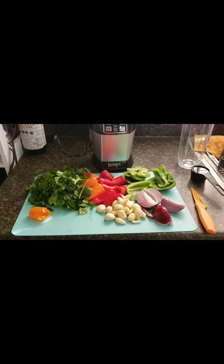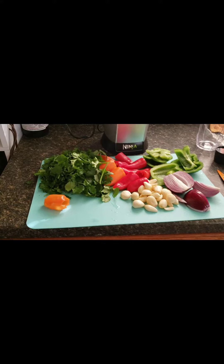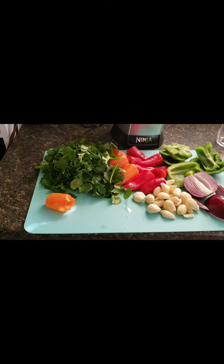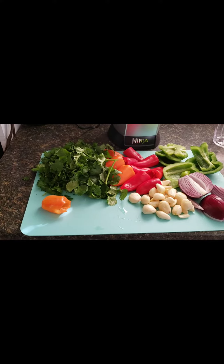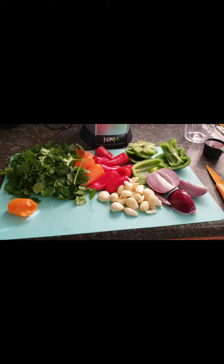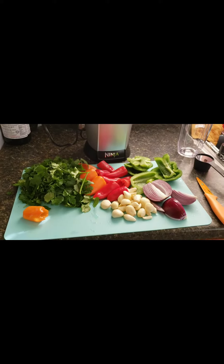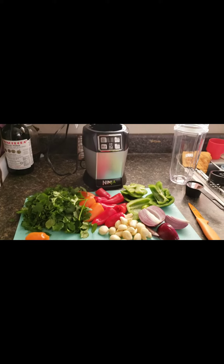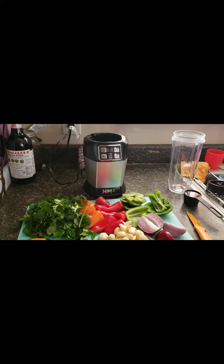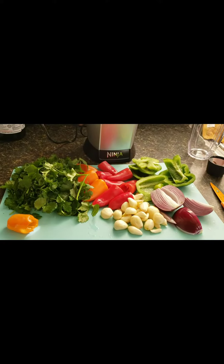Today I am going to be making some sofrito. This is the way I make it — there are several recipes you will find, but for mine I'm going to be adding a habanero, a couple nice big handfuls of cilantro, I chopped up some orange, red, and green bell pepper, about a half a cup of garlic, and a whole small red onion. Putting everything into my Ninja blender cup and I'm going to blend it up.